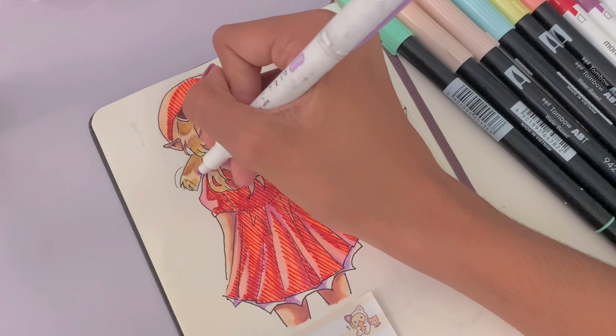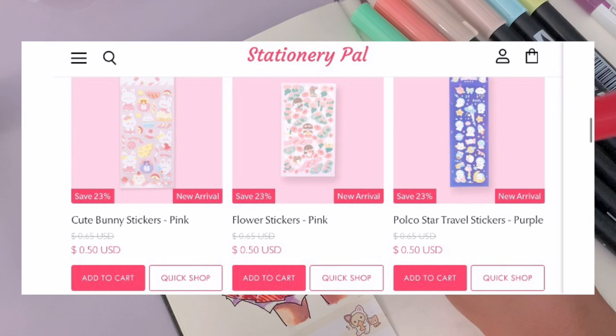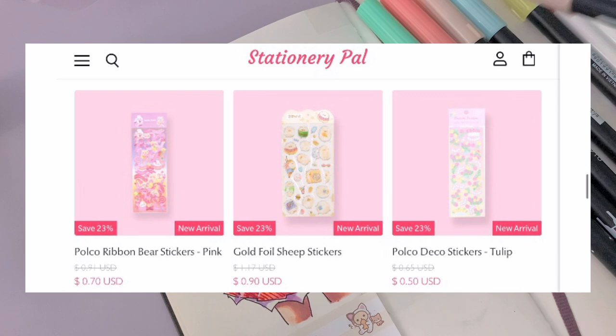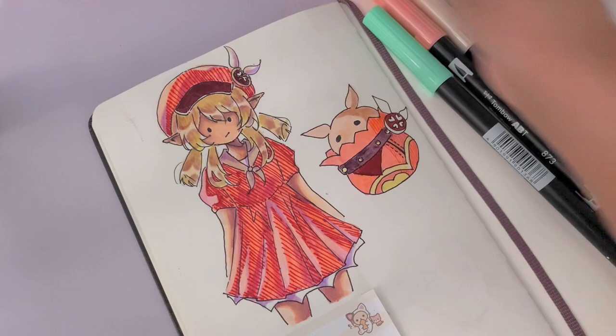I did want to take a second to talk about Stationery Pal's back-to-school events. Loads of products are discounted up to 50% to 70% off. You can also use the code HERSHEYDRAWS on these products, and use the link in the description so I receive a small commission at no extra cost to you. Stationery Pal is also giving away AirPods, Fitbits, Polaroid cameras, and Kindles to random customers regardless of order amount. Be sure to check out Stationery Pal's website for more details, and let's get back to what I'm actually drawing.